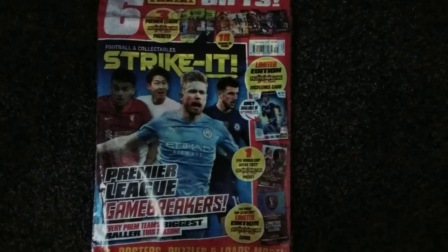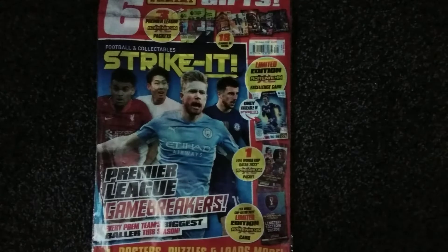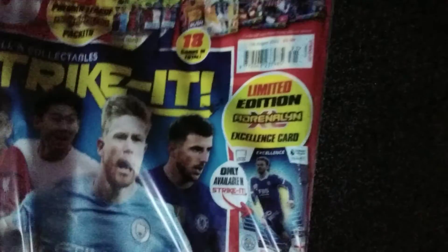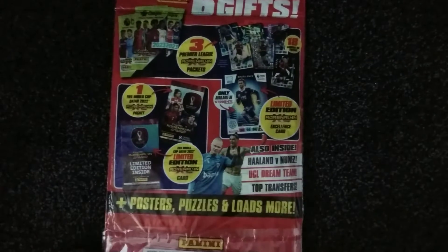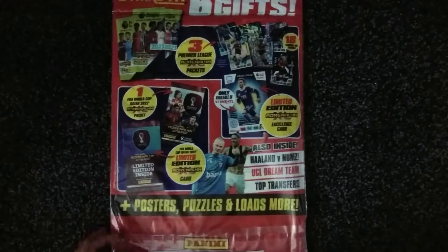Hello there guys, welcome back to another video here on my channel. Today we're going to be opening the new Strike It magazine with some little goodies in it. Smash that like button and subscribe — it means the world to me.